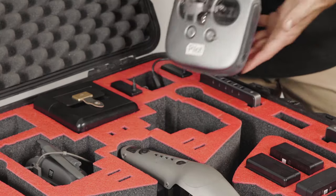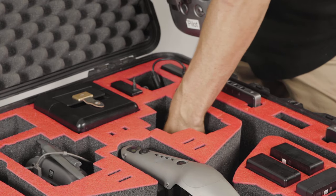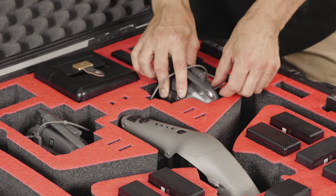We've got our remote control in a nice snug fit, and if you put your hand down here, we've got two of the monitor batteries. Everything is precisely cut and fits beautifully.